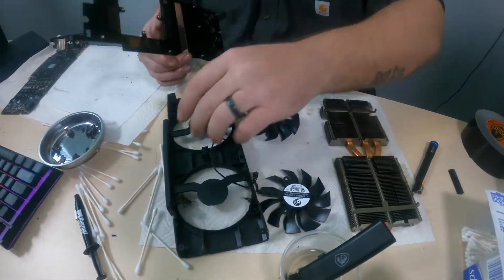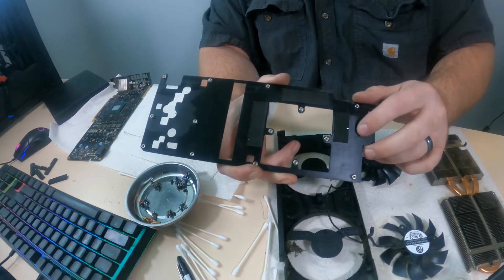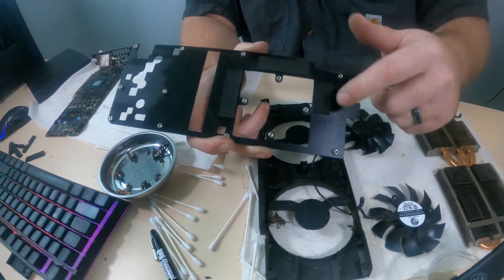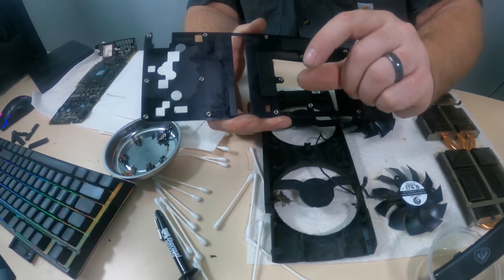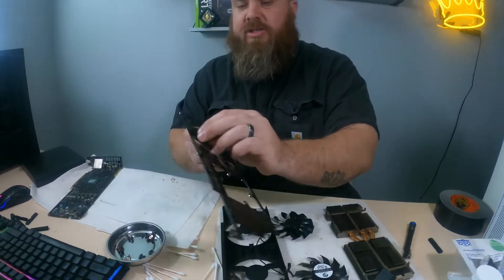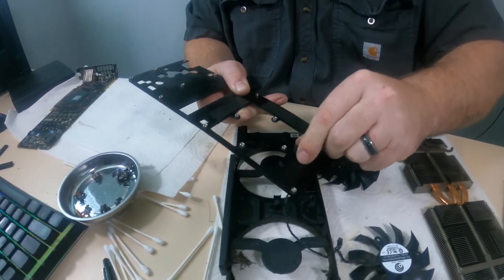Before I continue cleaning, let me get into thermal pads. Whenever you do thermal pads you need to make sure you have the correct thickness — there are all different types. Fortunately, all these thermal pads are the same thickness: one and a half millimeters, and I have some here at the house. I'm going to change them out after we get everything cleaned up. You can buy a gauge to measure thickness — I'll leave a link below — but I just got the thickness from EVGA directly. These pads come off the cooler almost like gummy material, and as you can see they're really oily.